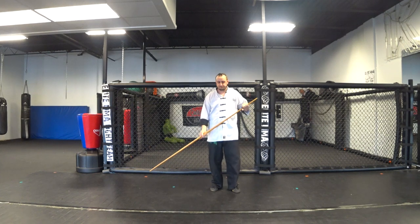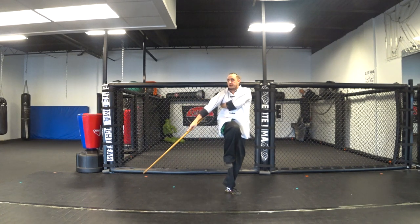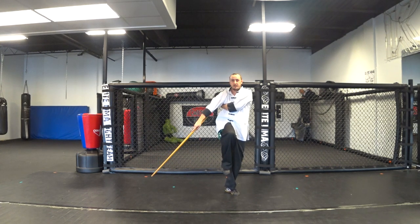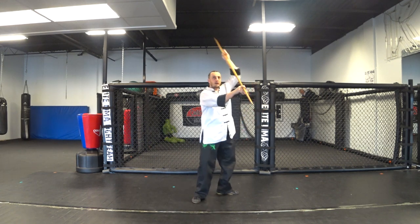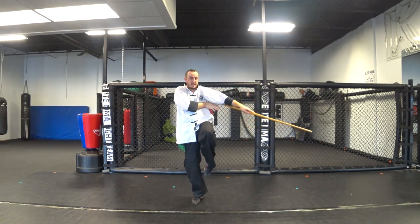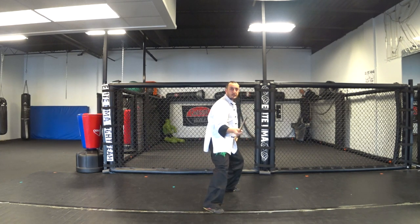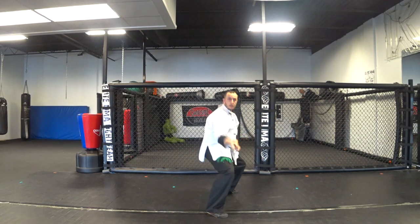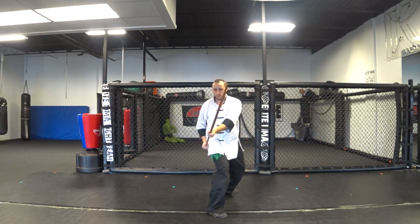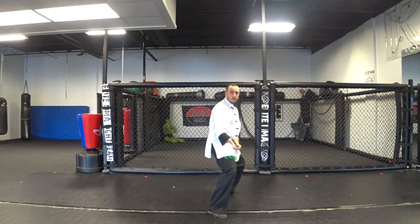For balance, bring it up and down and raise a leg — this will be getting into craning postures, one-legged stances. Down, switch — see how this hand is still holding under my arm — and back down to the same strike. One, two, one, two. See how I have to get quick with my grip change.